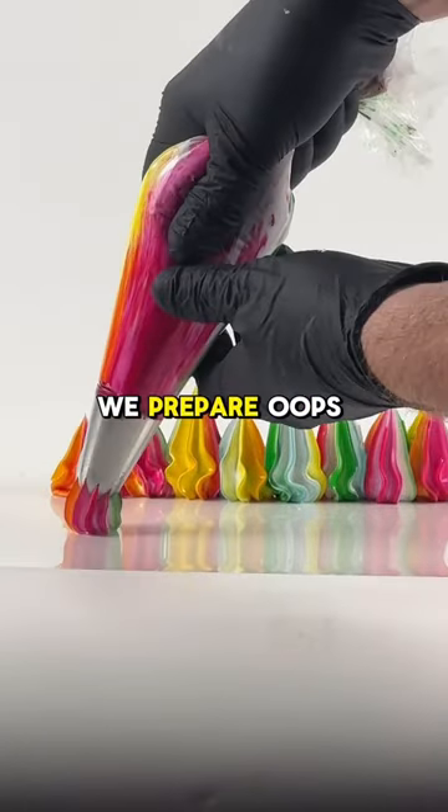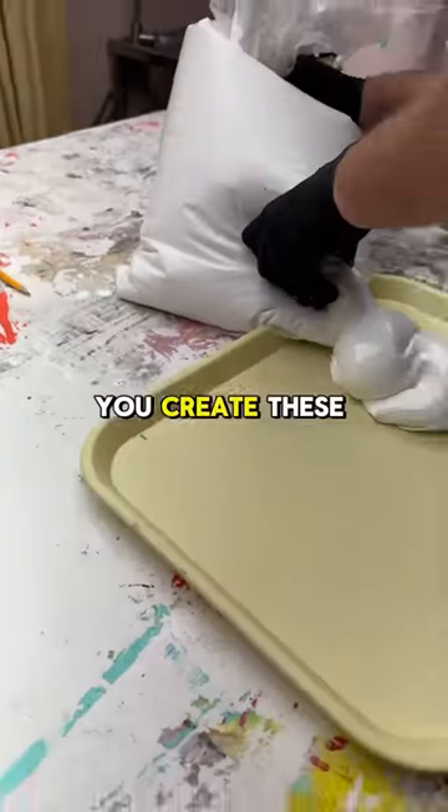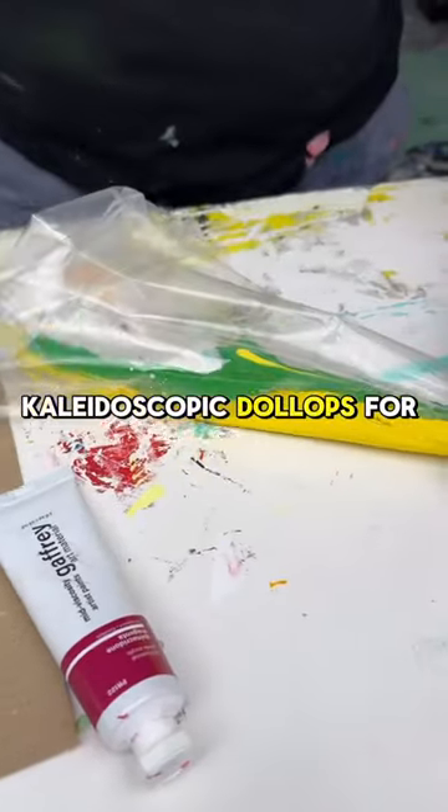Off camera, we prepare oops heavy texture with our acrylic colors to assemble piping bags with nozzles to create these 3D kaleidoscopic dollops for the spotlight.